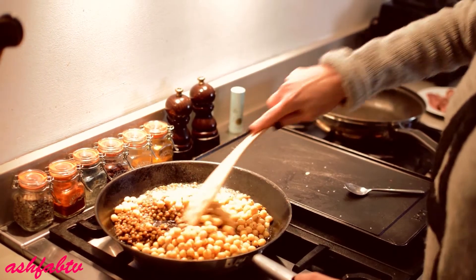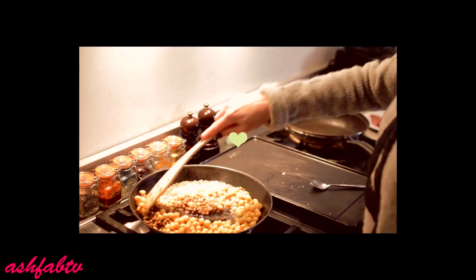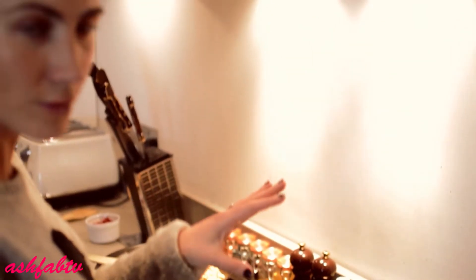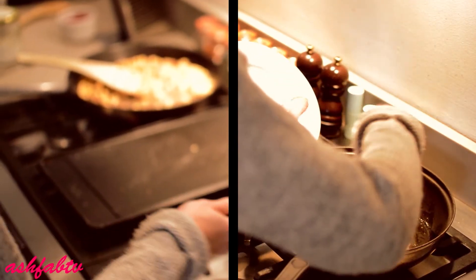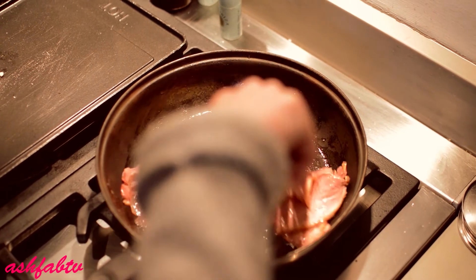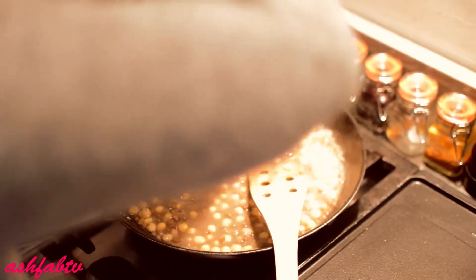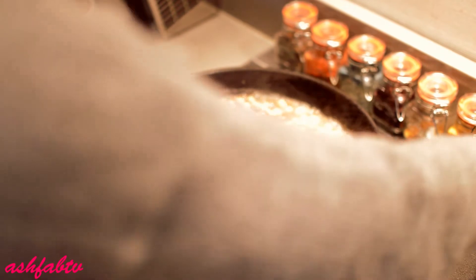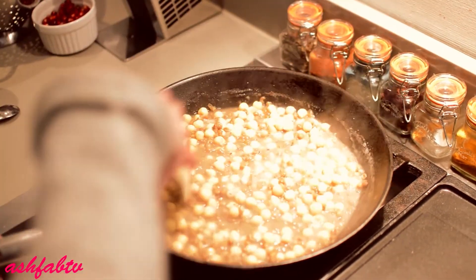So meanwhile, while that's warming up and sautéing, I'm going to go over to this pan. As this is smoked duck, I'm only going to sear it for a couple of minutes — it's already cooked. It's already been a few minutes.